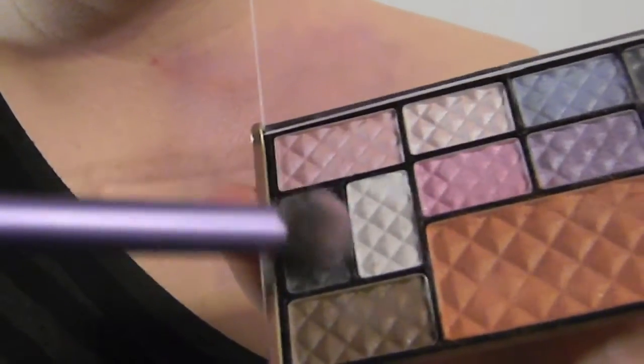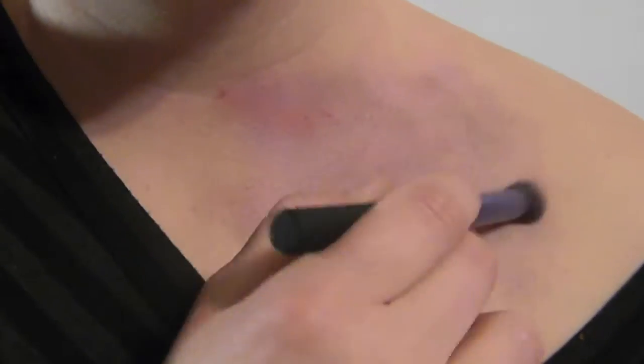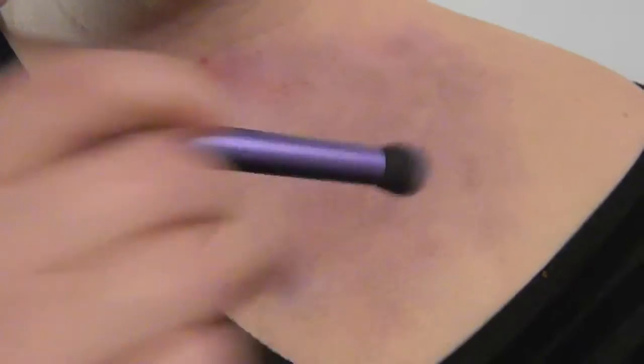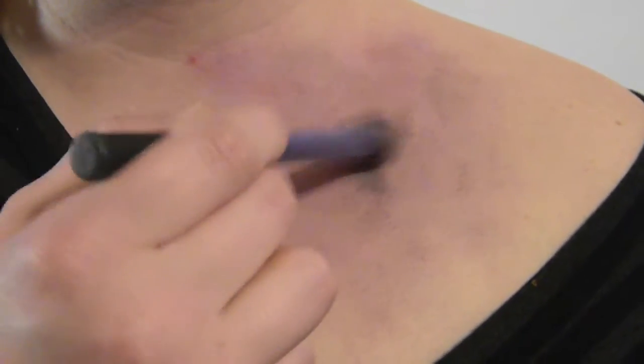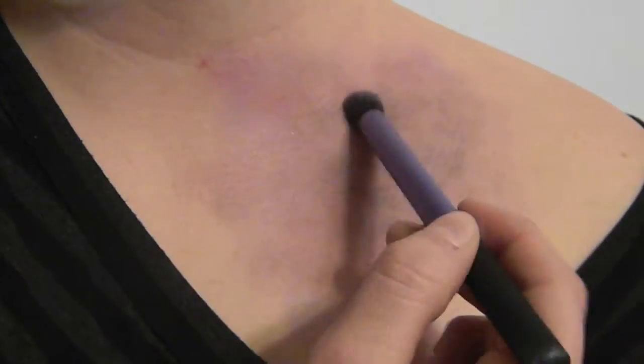Now it's time for the black. Once you're finished with the black, we're going to go with the purple again — this purple is slightly darker than the other one. Choose the darkest black you have and dab it in certain areas of the bruise. Try to avoid a sparkly black.